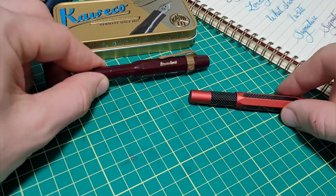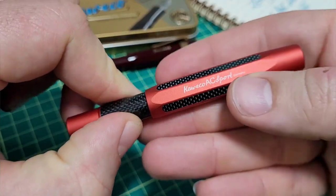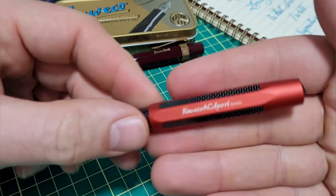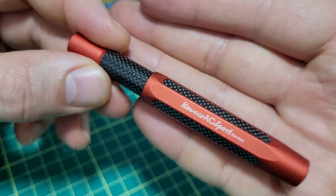The Kaweco Sport comes in a huge array of colors and also a bunch of different materials. One of the offerings is the AC Sport, but it just doesn't seem to be as popular as the other ones. So when I popped this out of the box, it caught my eye right away. I thought this is pretty sharp, pretty slick looking pen.